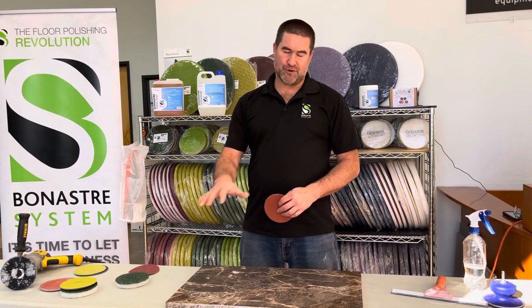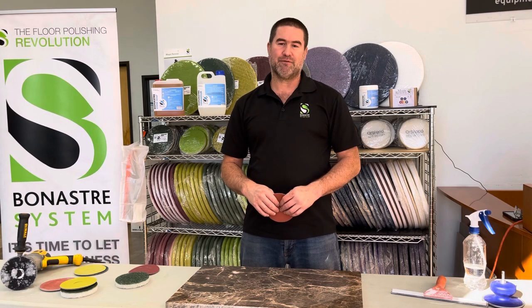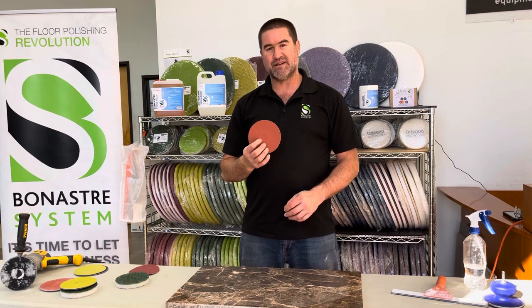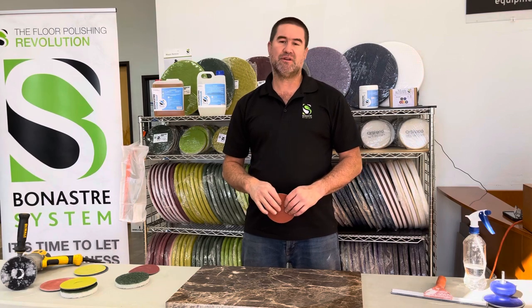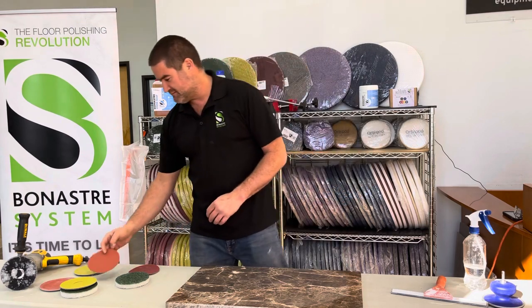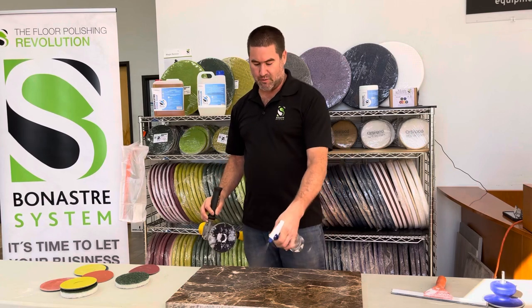Once you're finished with step number one, the red disc, and you're sure that you removed all the damage, make sure to clean the surface so it's ready for the next step, which is number two: the orange disc. This is an 800 grit disc. You only need to do four to six passes, but make sure you have an even finish before you jump to the next step. Also, always lubricate with water.